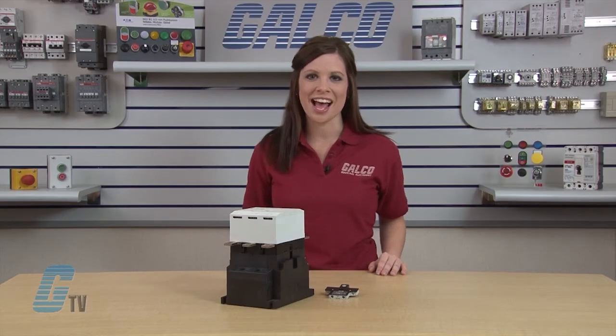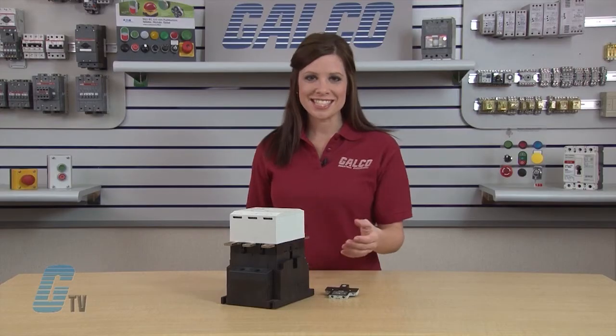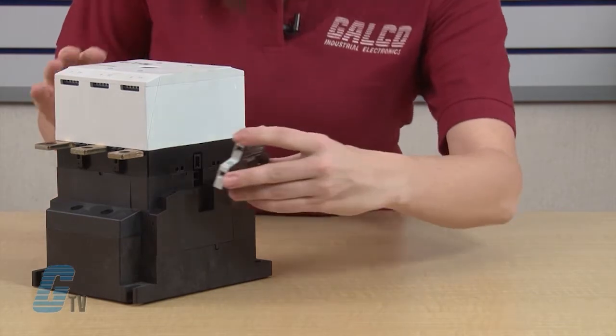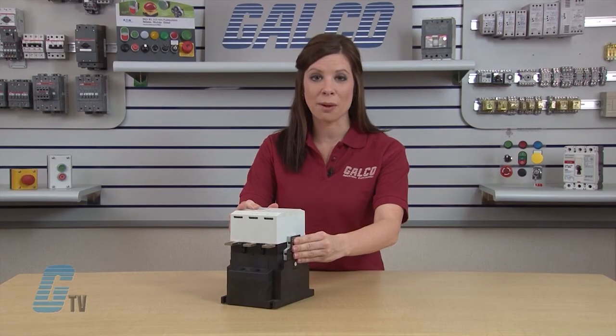If you notice on the side of the contactor here, we have an indentation. This is the auxiliary carrier. It matches up with the auxiliary contact block that I have here in my left hand. Line the two up and push in to make sure the contact block is properly secured.